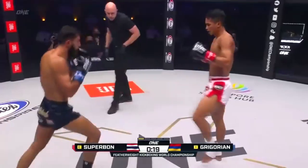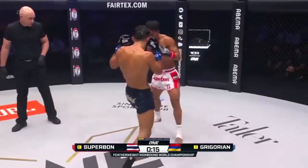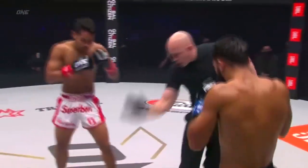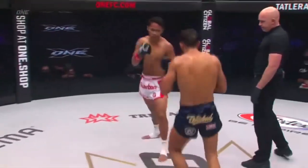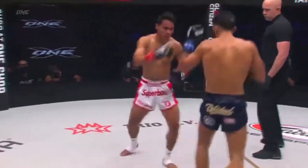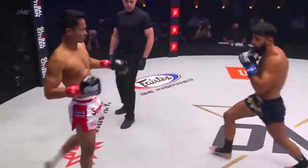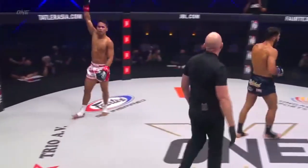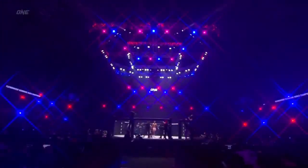Nice step through knee off of the push kick. Everything's getting set up off that lead push kick right now. A former Muay Thai fighter — roundhouse kick of beauty to the waist there, and another teep from Superbon. Beautiful. End of the first round from Superbon, the world's champion.